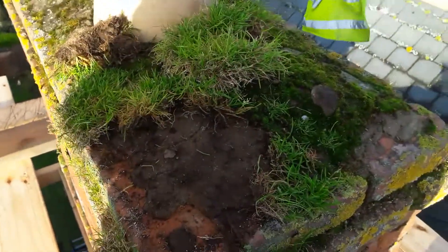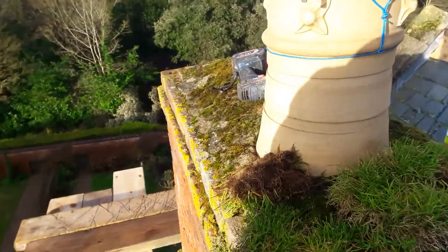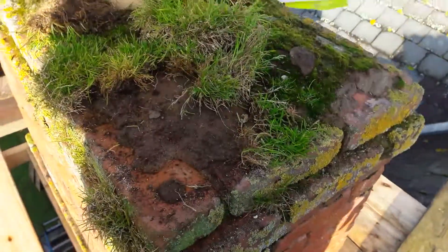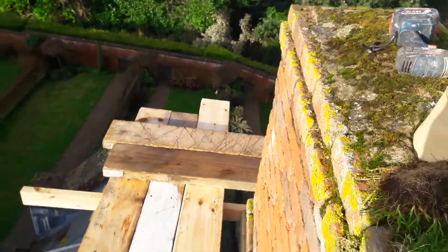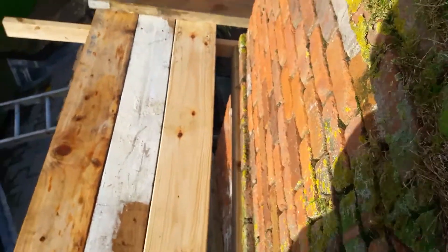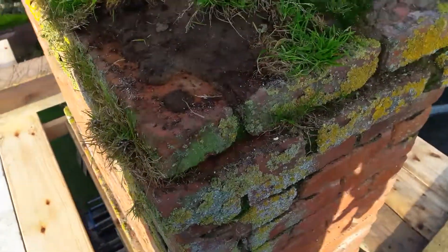We'll just put a reinforced concrete cap on, and then finish off with some slurry, and then do some structural pointing down below here with a decent primer in it.